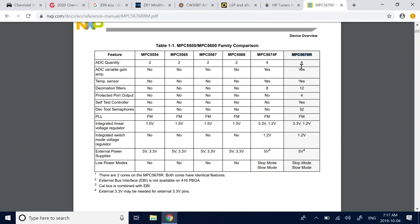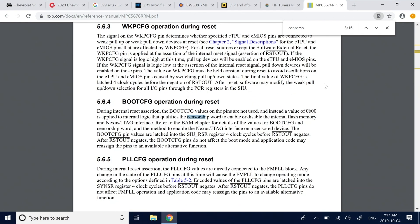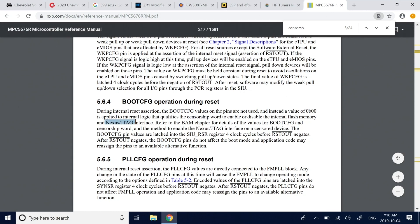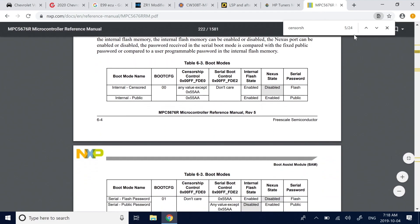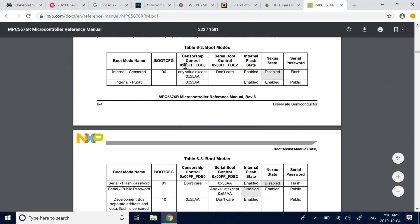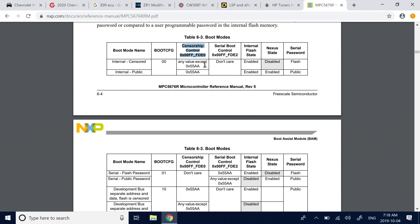If we check the datasheet, there's something called censorship — this is how they do readout protection. There's basically a censorship control word that can enable or disable JTAG as well as the internal flash memory. It's a word written to flash memory, and depending on its value, it determines the censorship state.